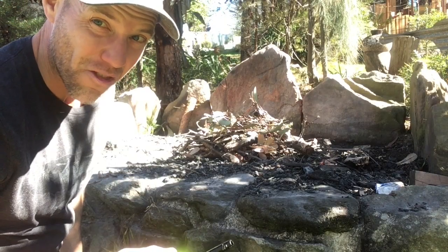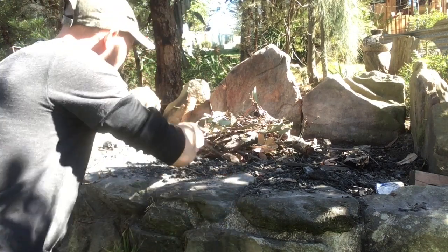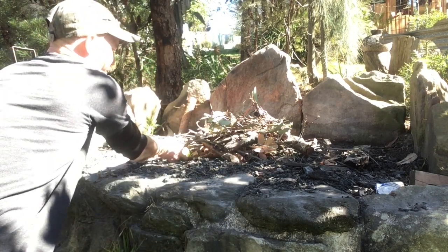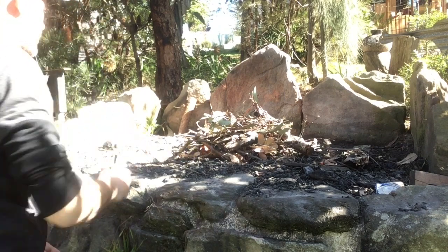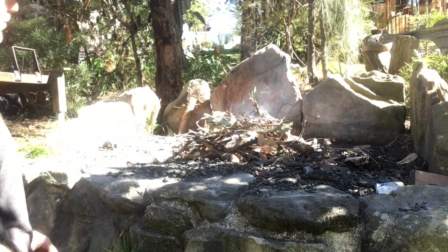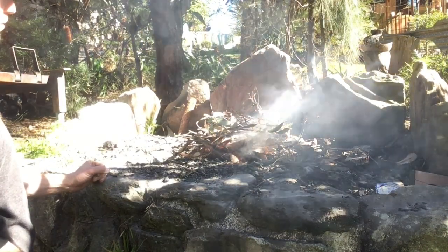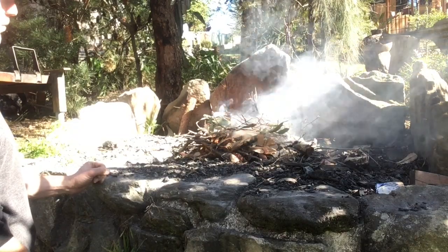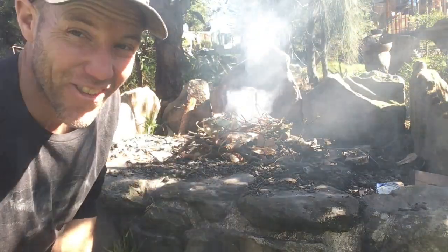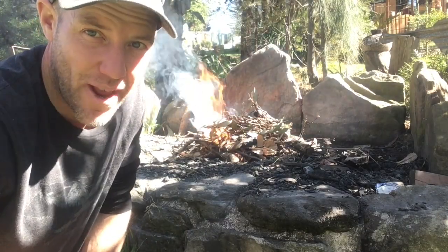Here we go, we're going to go for one spark — and fingers crossed, let's see. That looks like it's going really, really well. All right, so we're going to go for an hour or two, and then we'll put some damper on.